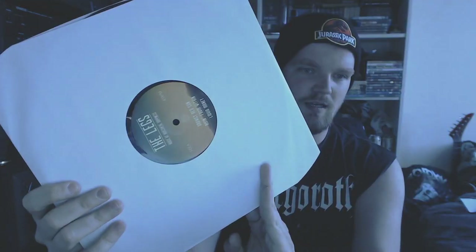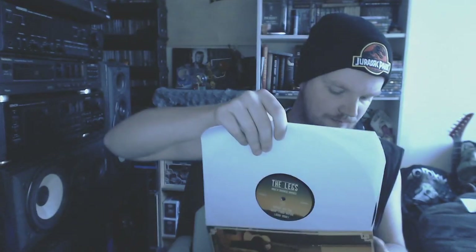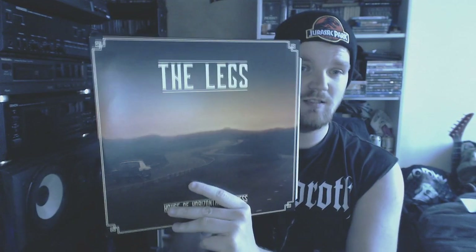Then we go back to some local heroes — The Legs. Some stoner rock kind of thing going on. Quite awesome stuff, nothing really special otherwise than it came from my hometown — my old hometown. They're good friends of mine.